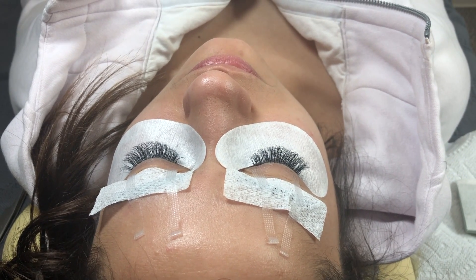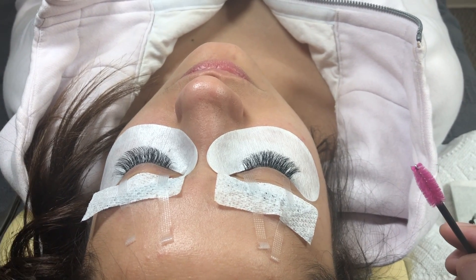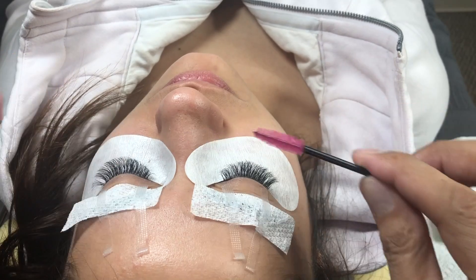About an hour in now, and this is called checking your work. You want to take a step back and see if it's proportional, see if you missed any spots, and then you want to brush through them to see if there's anything stuck.